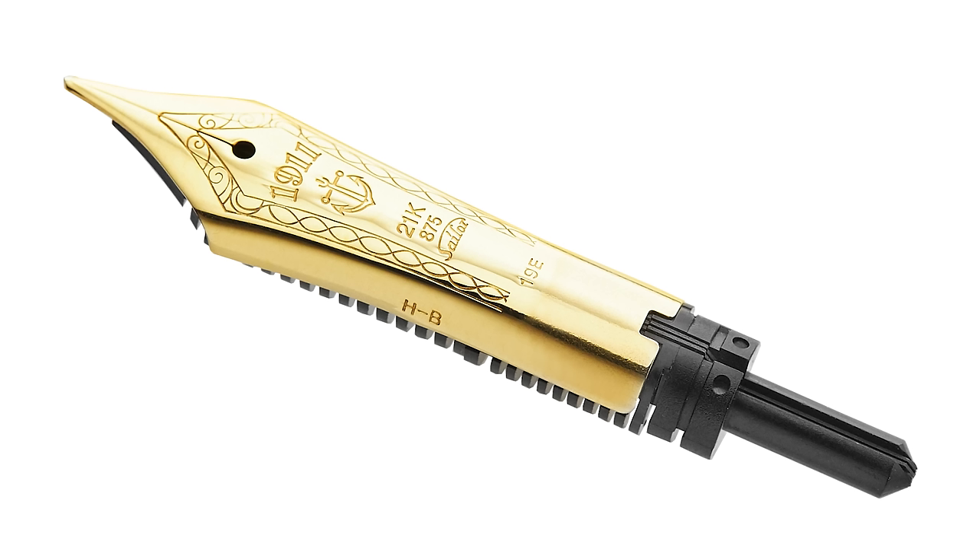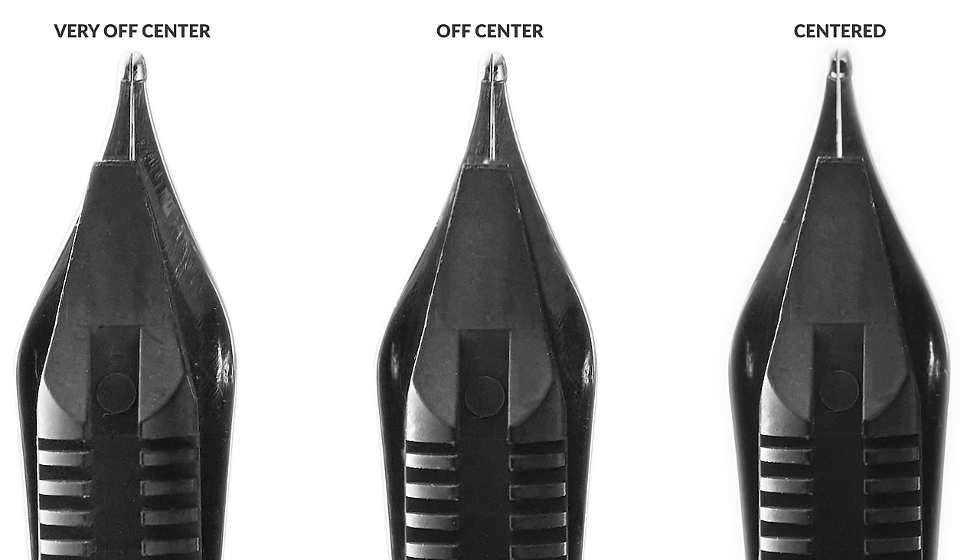Let's start with excessive flow. This can be caused by a number of things, like how the nib and the feed might not be set correctly into the pen. Nibs and feeds are like a happy sandwich, and they are inserted into the grip section or nib housing. However, if they're not aligned with each other, or if they have somehow scooched out of their housing, that can certainly create a problem.